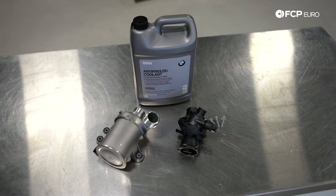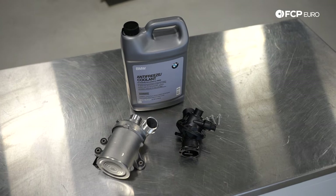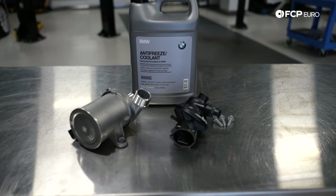All the steps we're going to do today apply to both the F15 X5 XDrive 35i and the rear-drive variant, the SDrive 35i. It's also going to apply to the F16 X6 XDrive 35i and SDrive 35i — both N55 engines. Parts are shared between them and the platforms are basically the same, so if you have one of those vehicles, everything we do in this video applies to you.